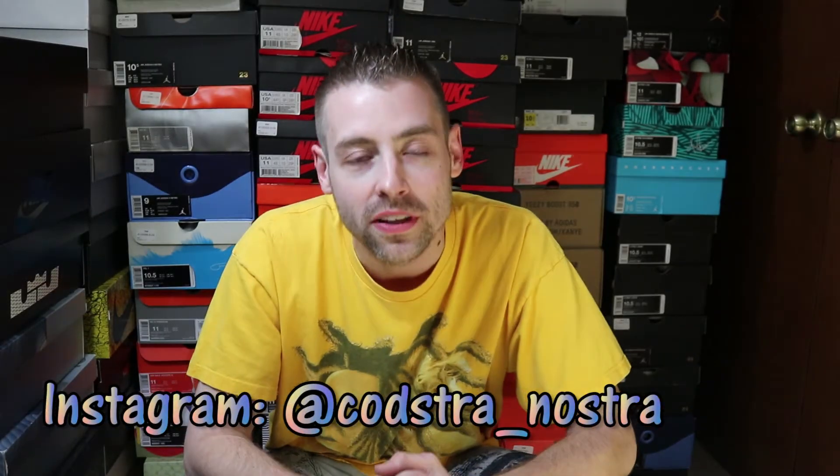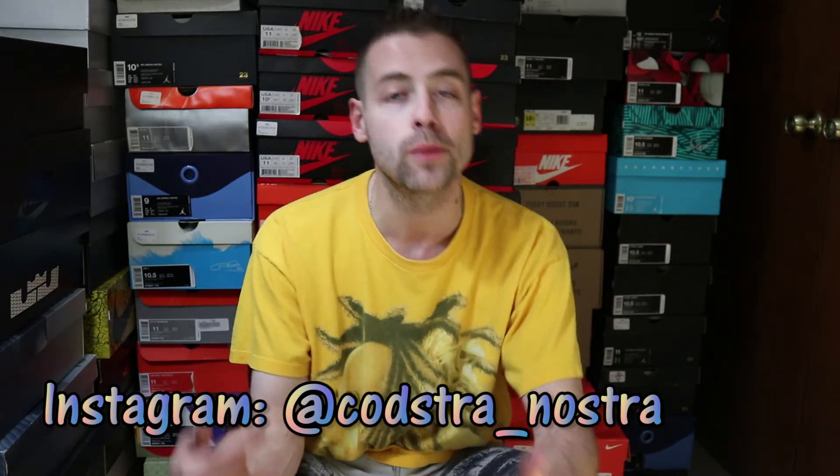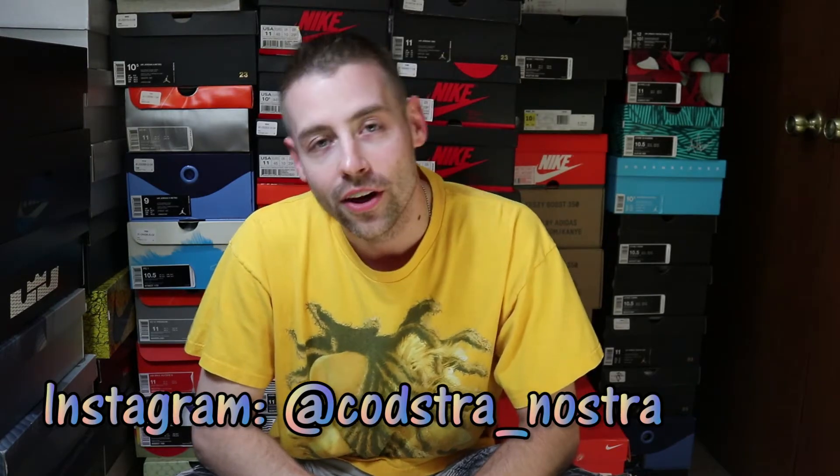What is up fam? It is your boy Kosha Nosha returning to you guys once again. Happy Mamba Day fam. It's Friday the 13th, but more importantly it is Mamba Day. Without further delay guys, let's check out another unboxing.